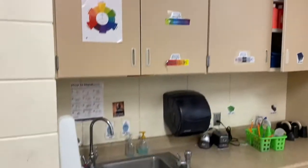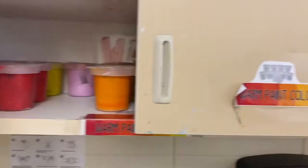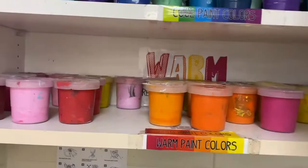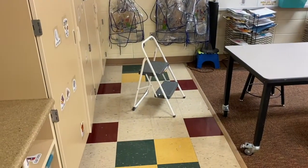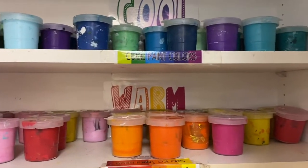The painting supplies you'll need are right by the sink. In the cabinet we have our warm colors and cool colors — open up the cabinet and you'll find all the paints. You will probably need a step stool to reach them, so grab a step stool and then you'll be able to reach them carefully.